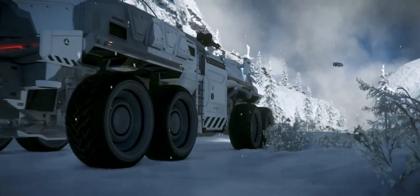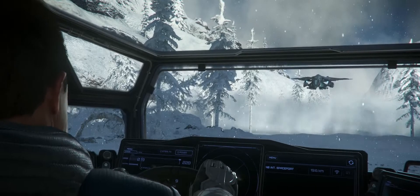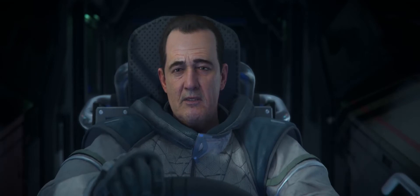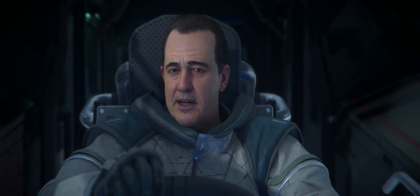We're about to find out if this Spartan can stay cool under pressure, whilst keeping our friends back there relatively comfortable in the face of impossibly heavy turbulence.